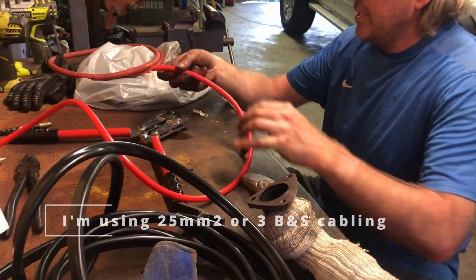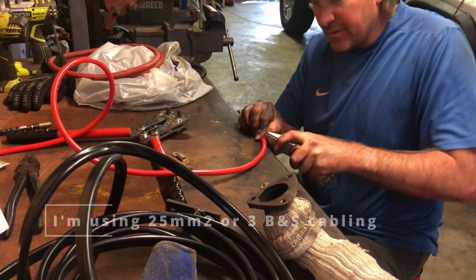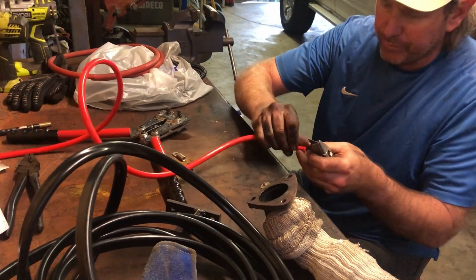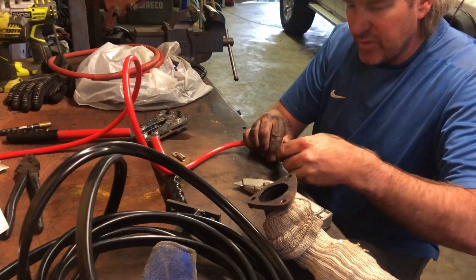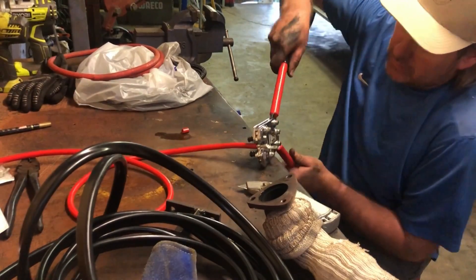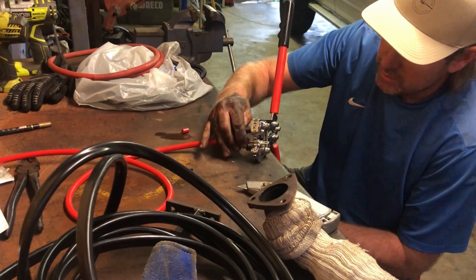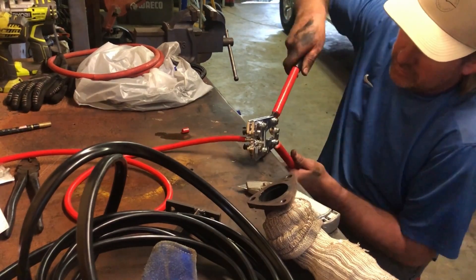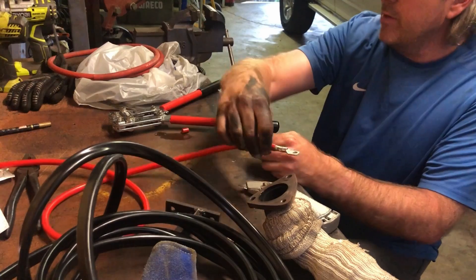First course of action is I need a lug on the end of the cable. For this sort of size, you'll need some crimpers to do the job. I've got a cheap set - they'll work. There we go, one crimp done.